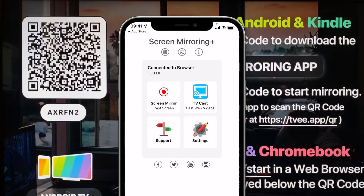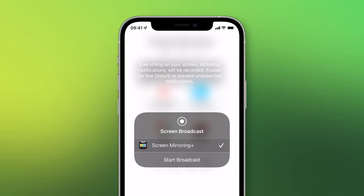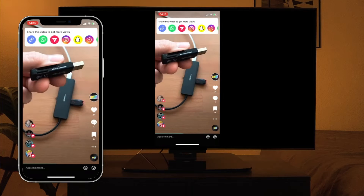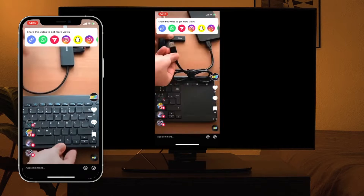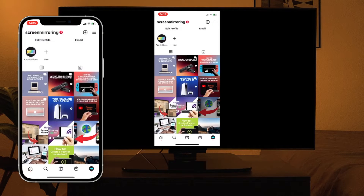After successful connection, tap on Screen Mirror and Start Broadcast. Your iPhone screen will now be mirrored on your TV. Watch TikTok, Instagram, or holiday videos with your friends on your big screen.